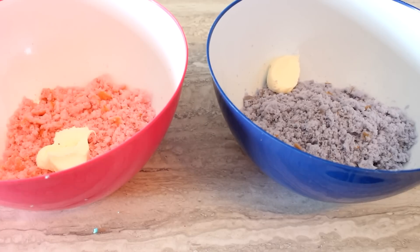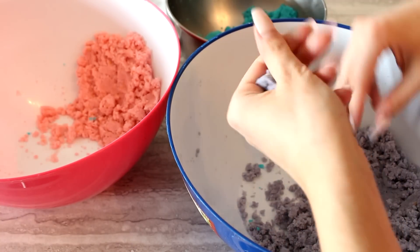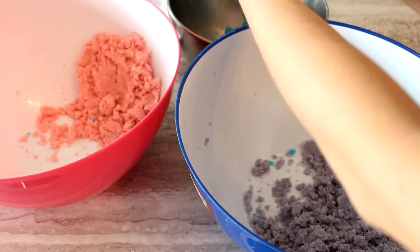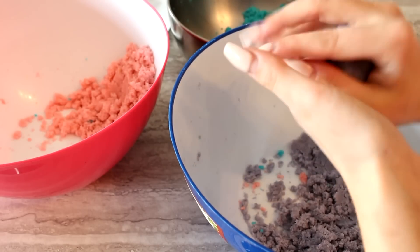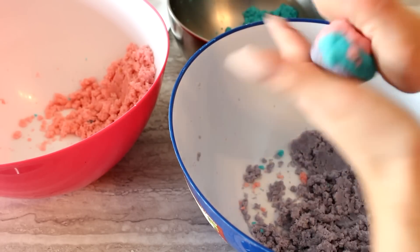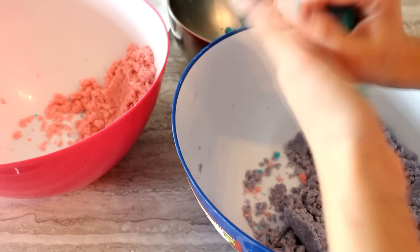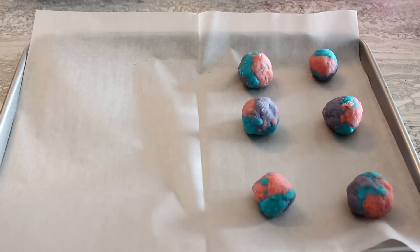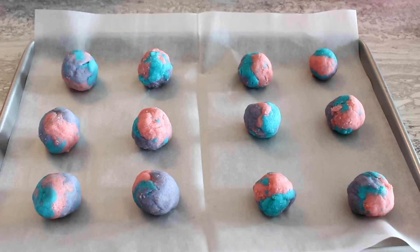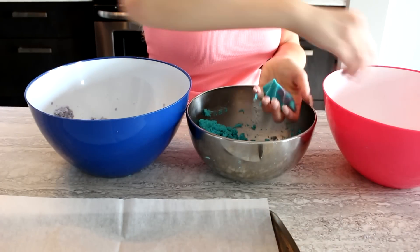Take a cookie sheet lined with tin foil or parchment paper. For the fun part, grab a little of the purple, a little blue, and a little pink, mush them together, and roll into a ball. As you get the hang of it, crumble them in your hands so they swirl and create a galaxy effect. You don't need a precise amount of each color — it really doesn't matter as long as you have all three colors. It's very foolproof and kid-friendly.